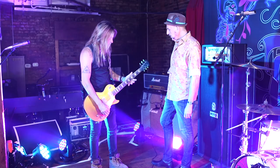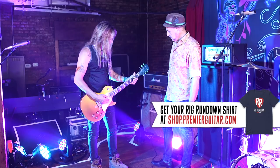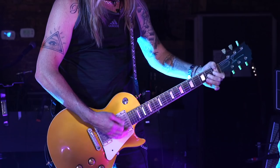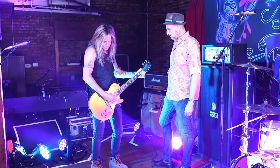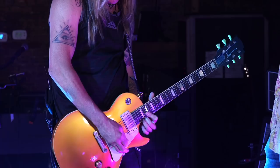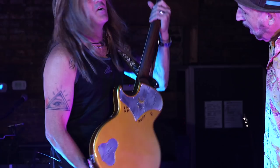It looks like it thins out a little bit more at the top of the neck, but it's still chunky. I like a chunky neck. That's basically the guitar — it's all gold with the special... Oh, I should say, it's called the Golden Ruby.